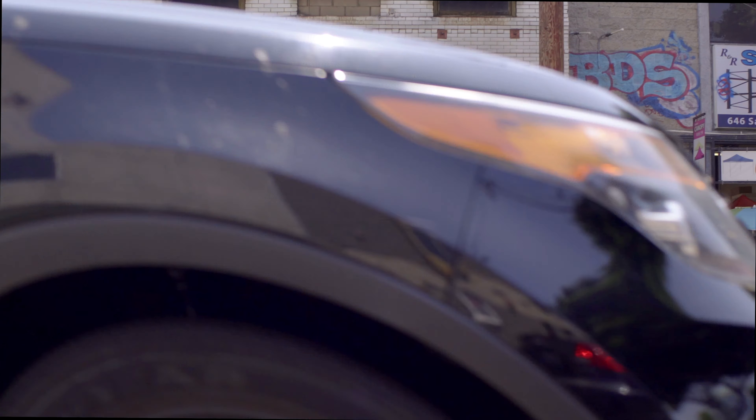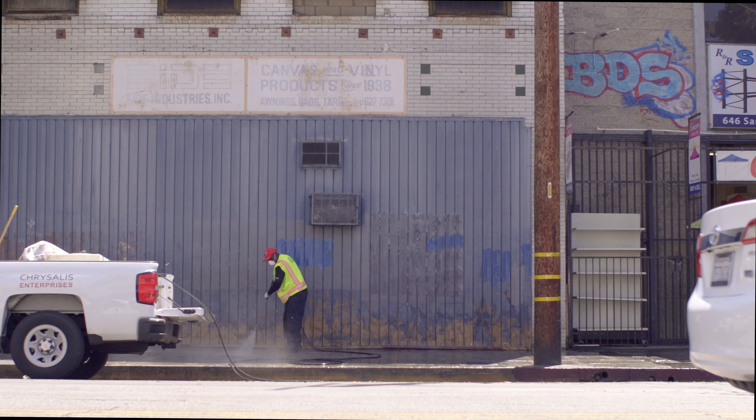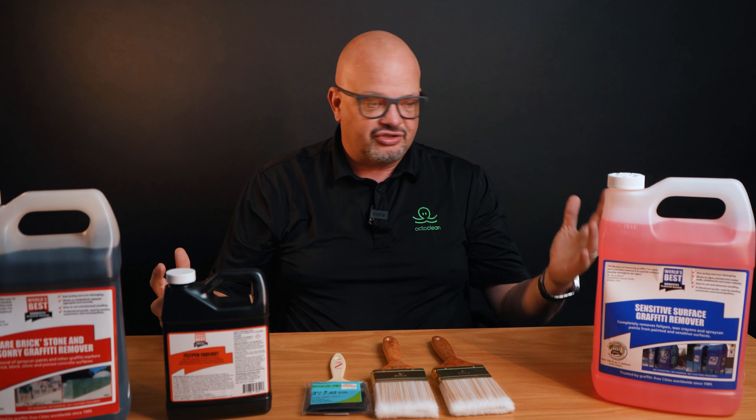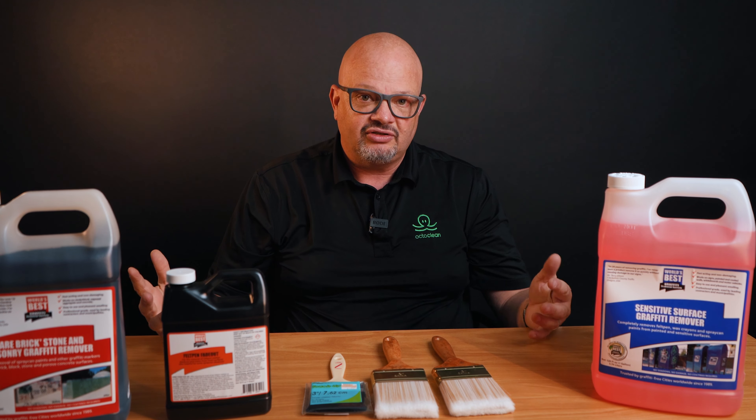We're going to be using a pressure washer for this cleaning process, which is what's recommended. From what the directions say on these products, you don't have to use that — you could really flood it — but it is going to be a process. So let's talk about the process.